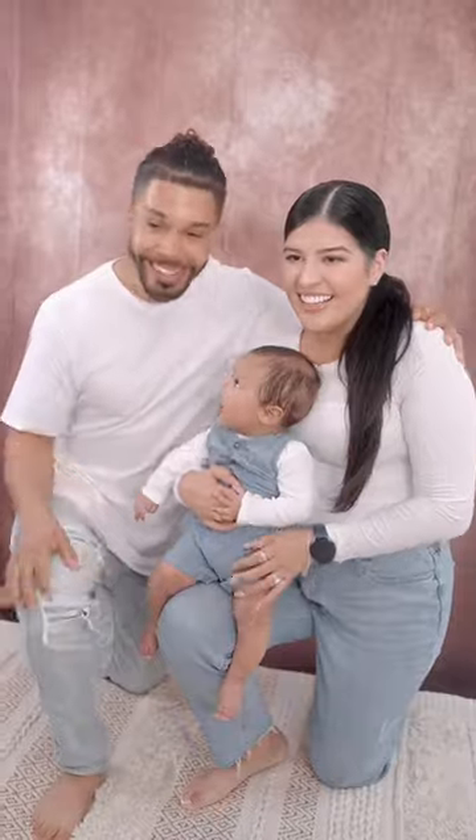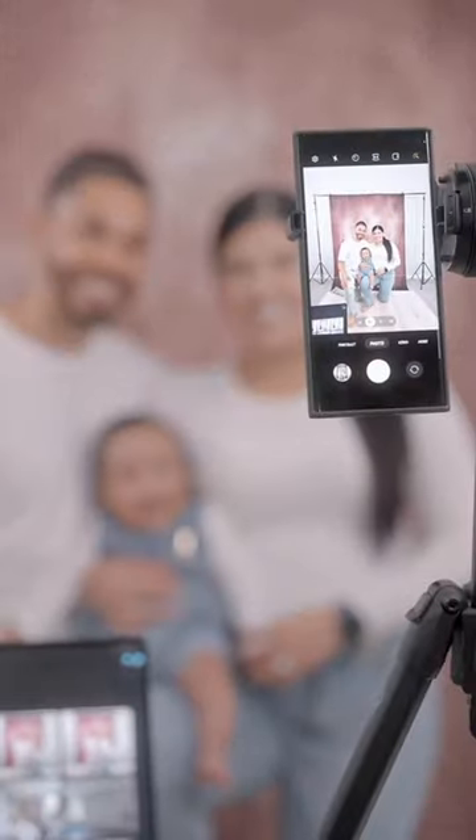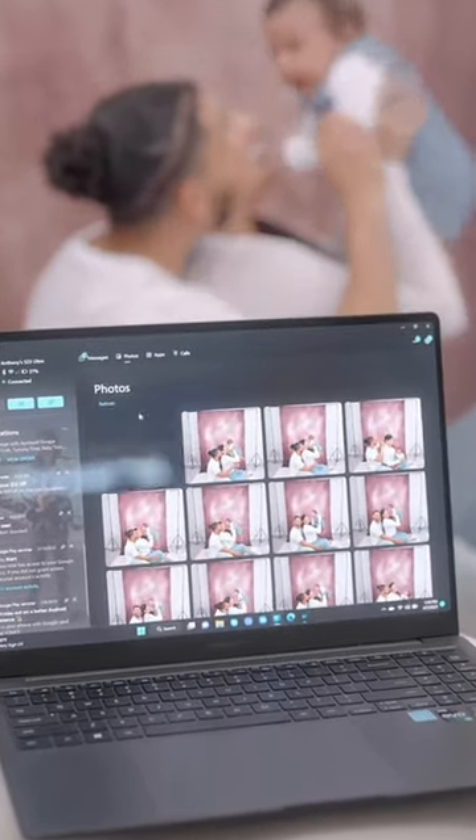This is literally the best tool — not only does it capture high resolution photos, but it makes life so much easier. With our Galaxy Book 3 Ultra's features like Link to Windows, every time we take a photo from our Galaxy S23 Ultra it automatically transfers over. How convenient is that!